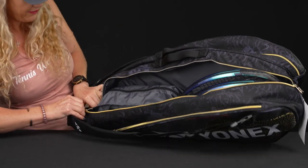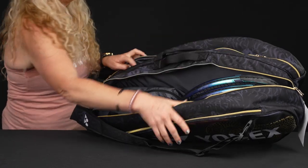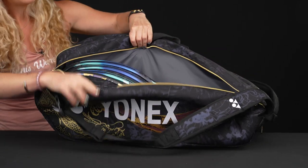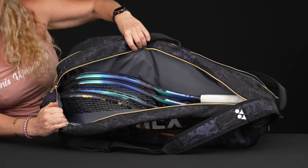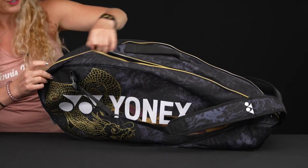This shoe tunnel can be accessed from the inside of this pocket or from the bottom of the bag — we'll see that in a few seconds. The second pocket is going to be just as big, maybe even a little bit bigger, because it doesn't share space with that shoe tunnel. I have four rackets in here and you could squeeze in one more, so you can easily carry six rackets plus the rest of your gear.